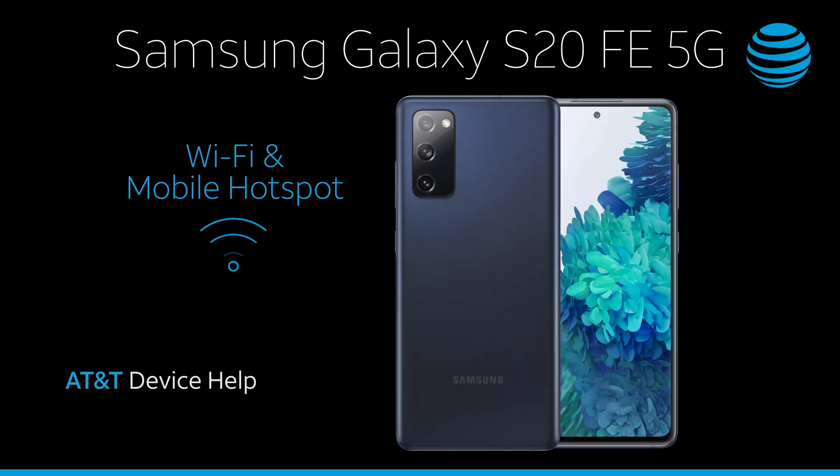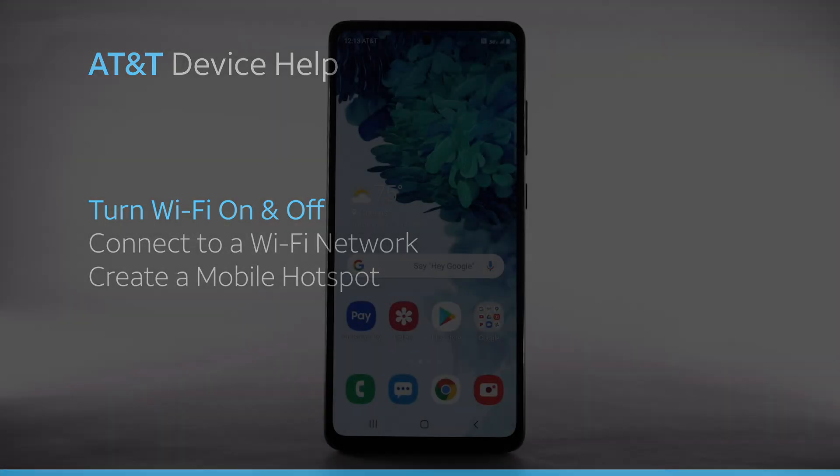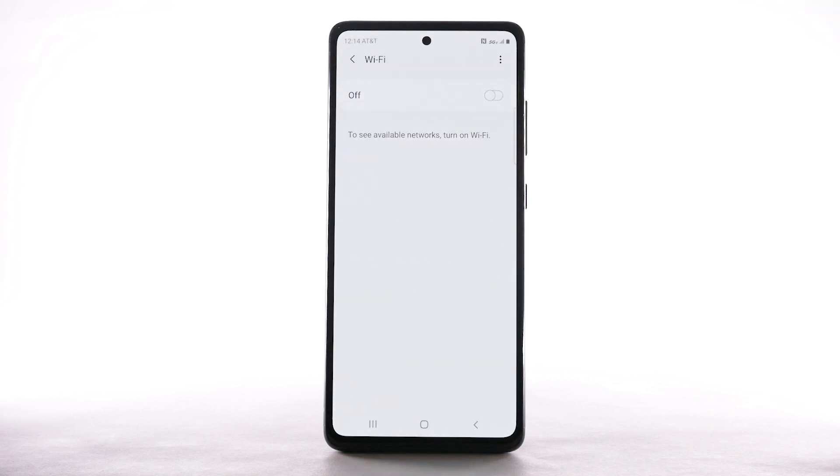Wi-Fi and mobile hotspot. To turn Wi-Fi on and off, from the home screen, swipe down from the notification bar. Select and hold the Wi-Fi icon. Select the Wi-Fi switch to turn Wi-Fi on or off. To optimize battery life, turn Wi-Fi off when not in use.